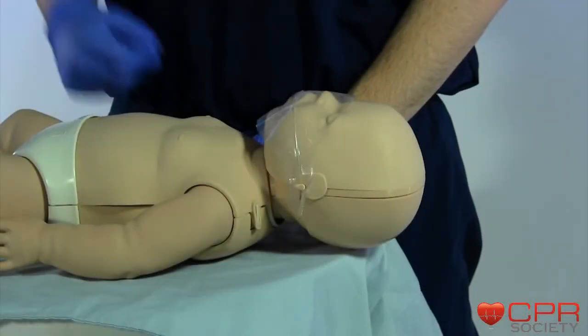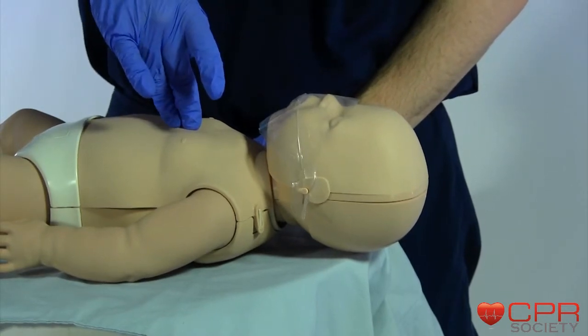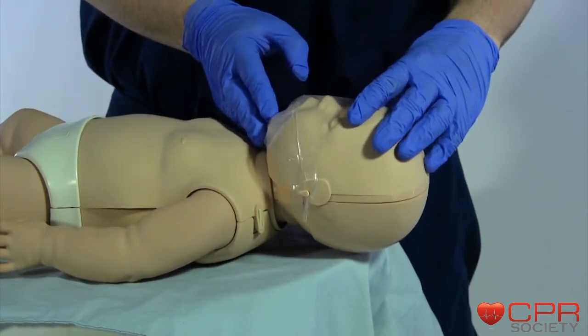To perform CPR on an infant, use two fingers in the center of the chest. Give 30 compressions, then do a head tilt chin lift and give two breaths. Let's watch the scenario in action.